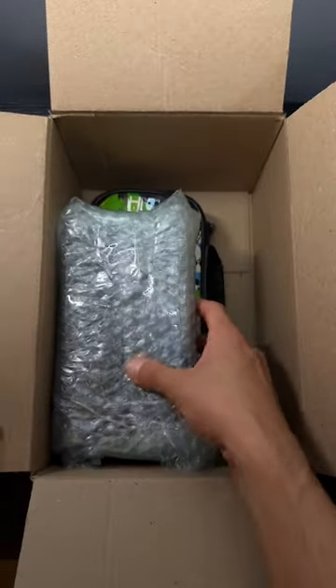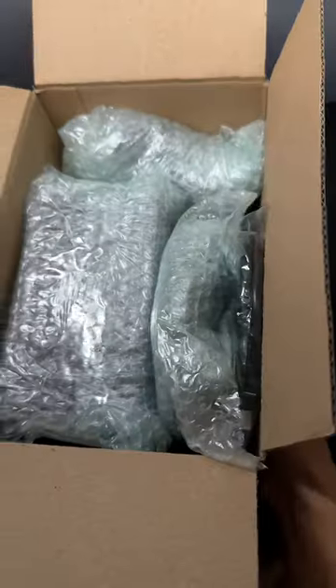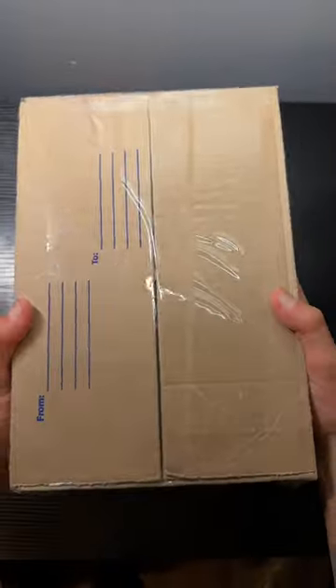I put the Switch in first, the dock right on top followed by the charger right to the side. All that's left is the HDMI and the comfort grip, and everything fits inside of the box. We fill it up, tape it up, and this package is ready for a new home.